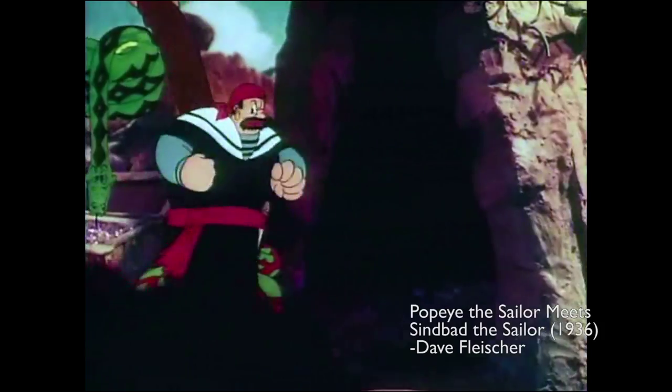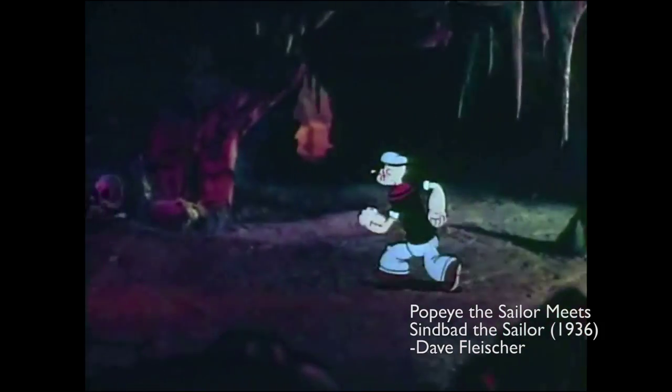By the mid-1930s, the multi-plane camera was being used for a number of different animations, including the Fleischer Studio cell 3D miniature hybrid or stereo optical camera animations, which included Betty Boop and Popeye the Sailor cartoons.